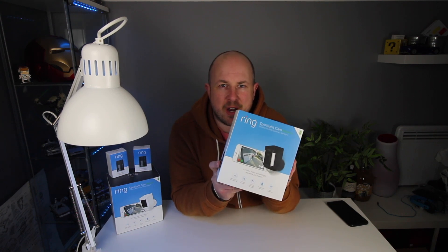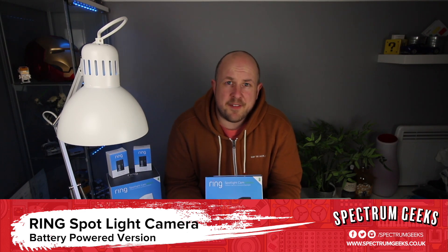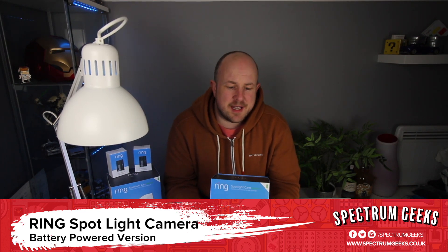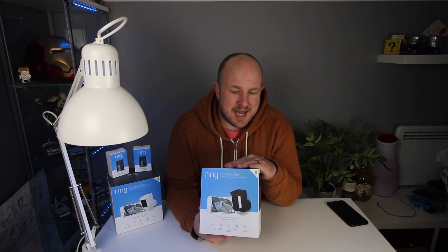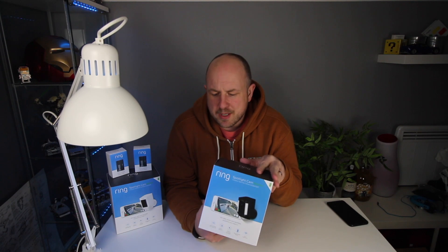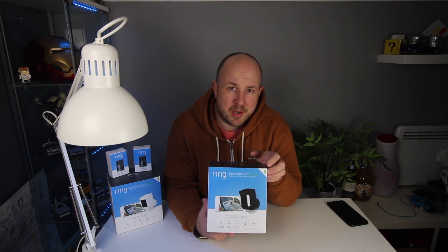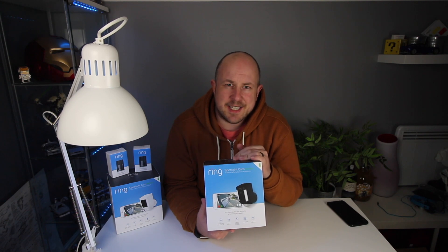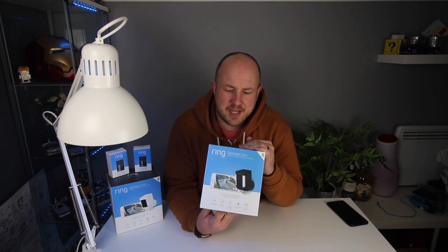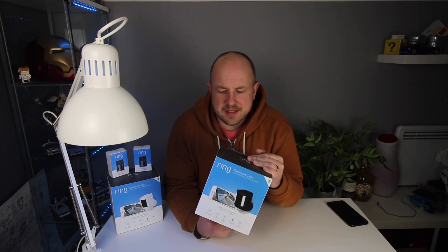In this video we're checking out the Ring Spotlight Battery. Those of you that have visited the channel before know I'm a big fan of Ring products and I've been waiting for this — the Ring Spotlight camera, specifically the battery version. I'm looking for something a bit better than a stick-up camera that has lights but isn't as big and bold as the floodlight camera. I also wanted the battery version because the wired version has an unsightly cable that isn't designed to be hidden.